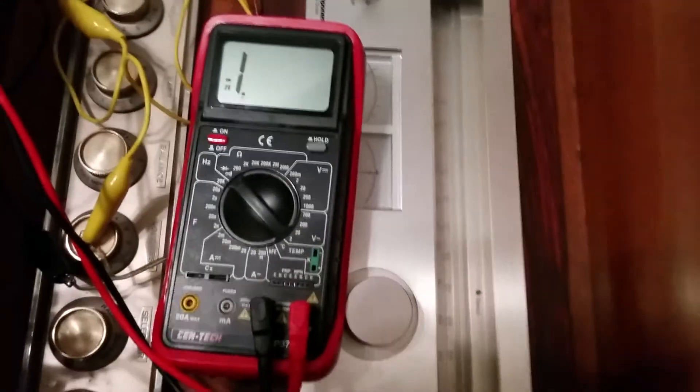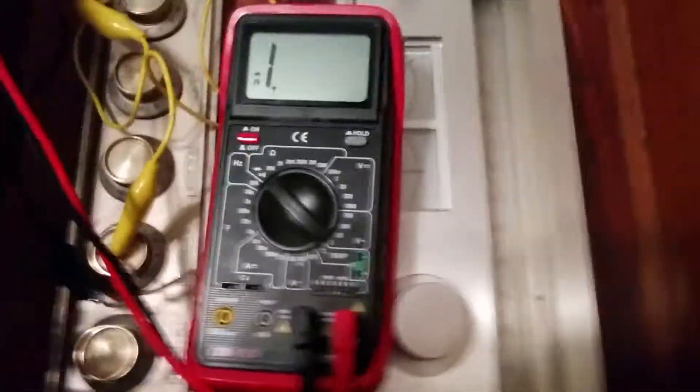And then there's the switch here. So what I've done is I've taken my multimeter, and that is set to diode mode, so it'll beep when it's got a connection. And I press this button.